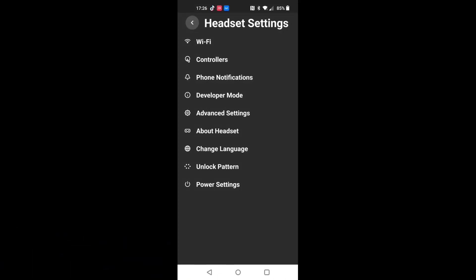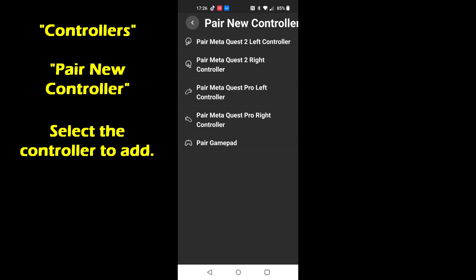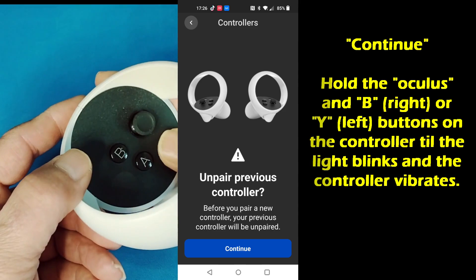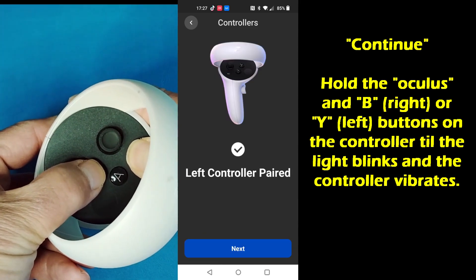To pair it, go to controllers, pair new controller, pick the one you want to add, continue, hold the buttons down and then it'll be done.